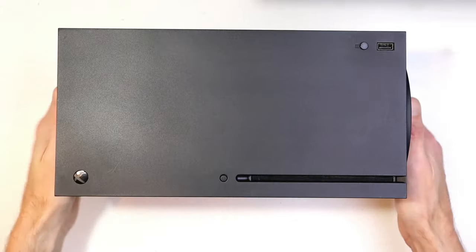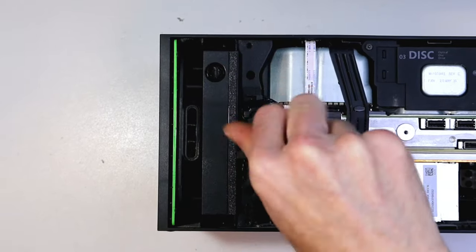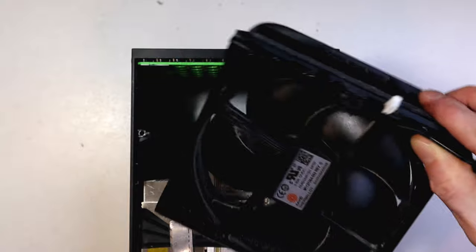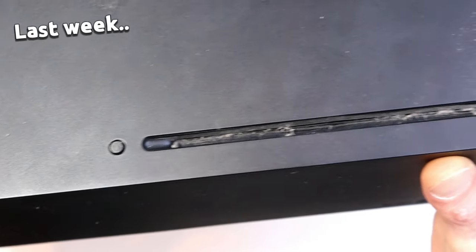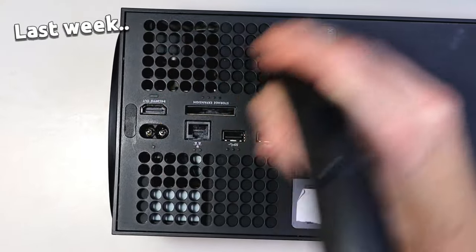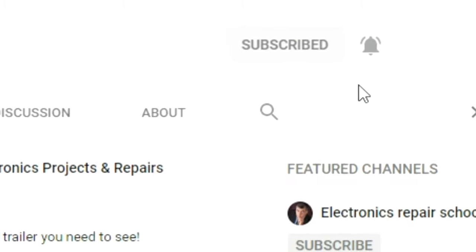Champions, back again with this Xbox Series X — same one as last week, but this time I'm going to pull it apart and show you how to clean the fan on the inside. This is something that anyone could do at home, so just follow along with this video. If you don't have all the tools, don't stress. Last week we gave it a basic cleanup without having to open it — you might want to check that out in the top right corner or the description. If you enjoy my videos, please subscribe.